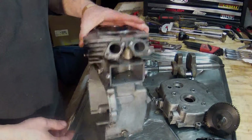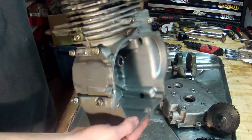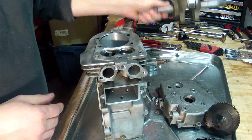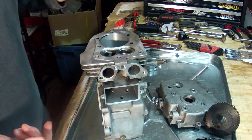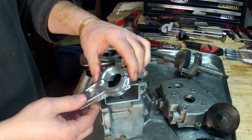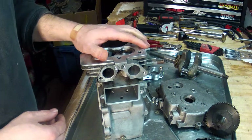As we continue to work on this Tecumseh HSK70 — with the crack that I fixed up with the JB Weld, the crank that I cleaned up using acid, and the new connecting rod that I made sure had the proper clearance using the plastic gauge — we're just about ready to reassemble this engine.